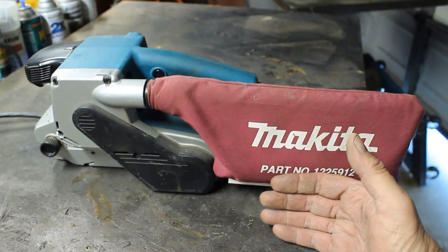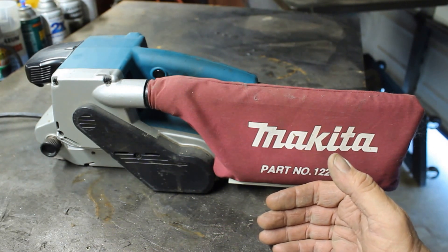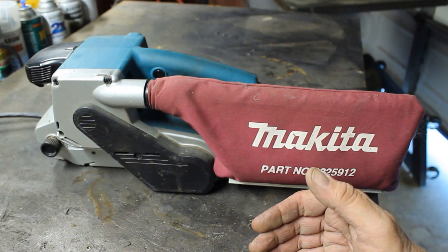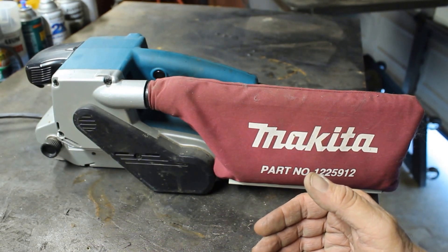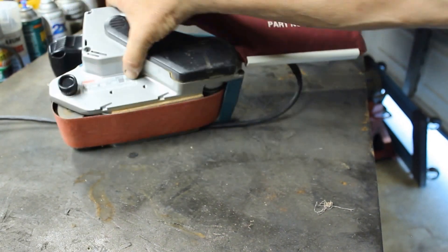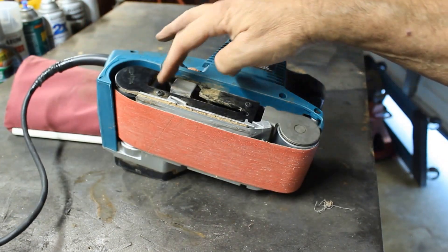I thought about spending $30-$40 on one at Harbor Freight, but those will probably vibrate your hand into the ground — they're not the highest quality belt sanders. I thought, I need to build up my tools with higher quality tools. Like probably everybody else in the beginning, I would buy what's on sale and inexpensive — hey it works, but probably not the best. Makita makes a fantastic one. It has a tracking knob right here after you put the belt on.